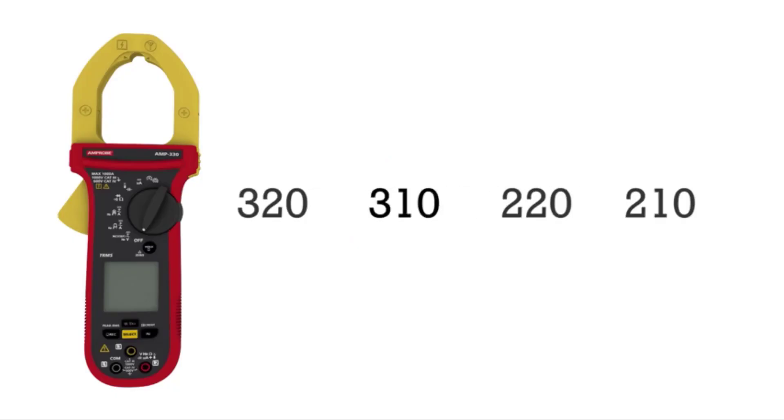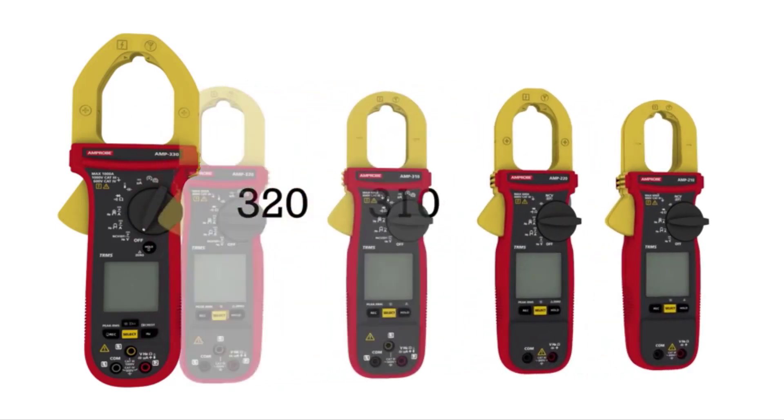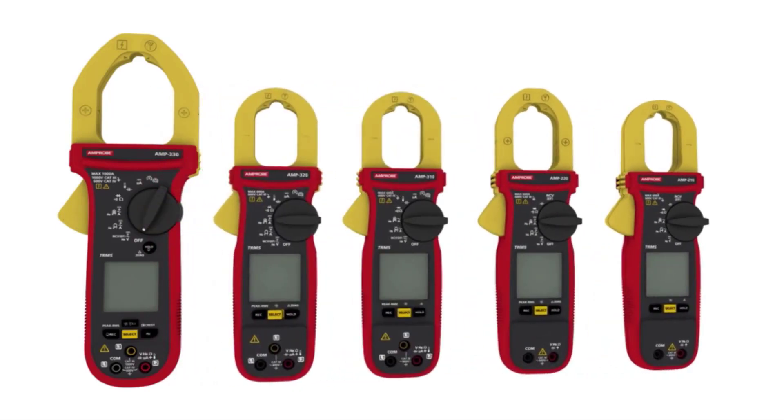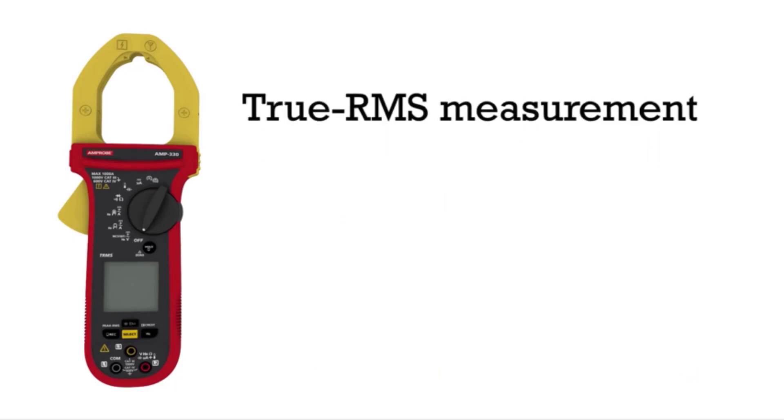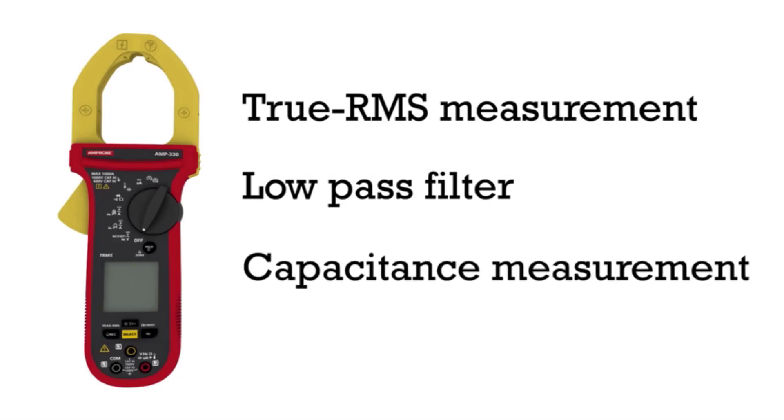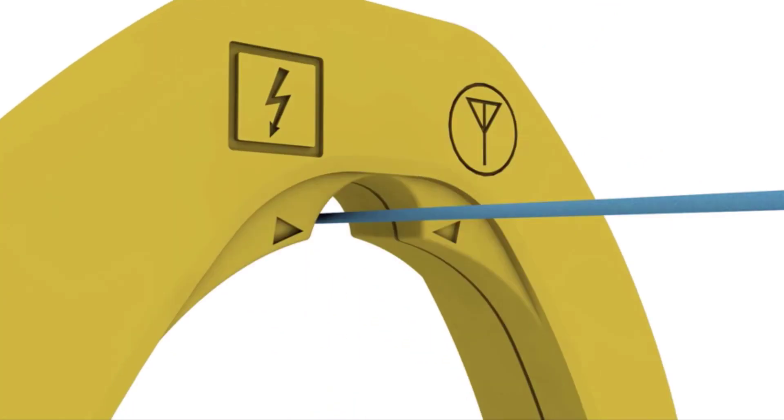Number 3: Amprobe AMP-210 Clamp Meter. If you have an old clamp meter and want to replace it with a new one, the best choice would be the Amprobe AMP-210 Clamp Meter. It has better improvements among other Amprobe clamp meters, and you should consider the excellent quality of this. It provides a high range of features for measuring electrical appliances of the latest technologies.